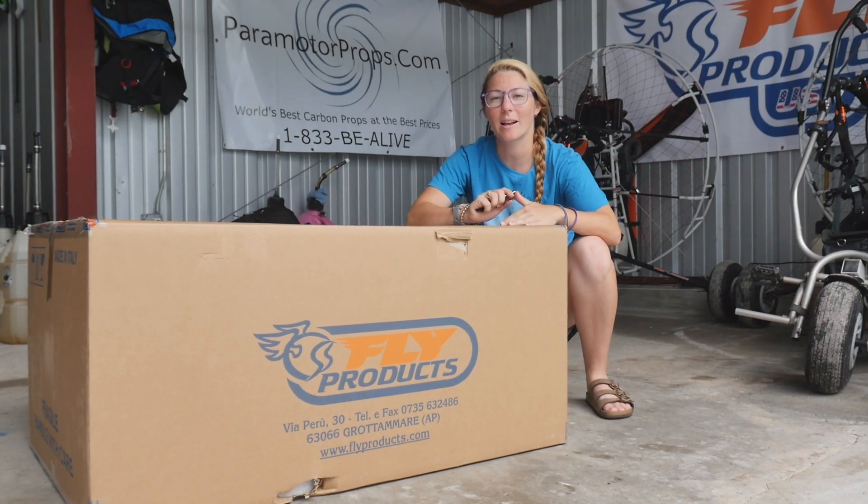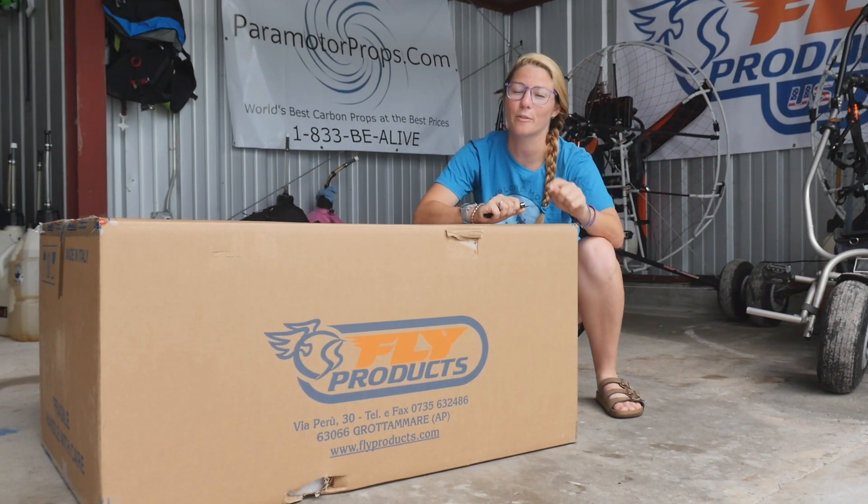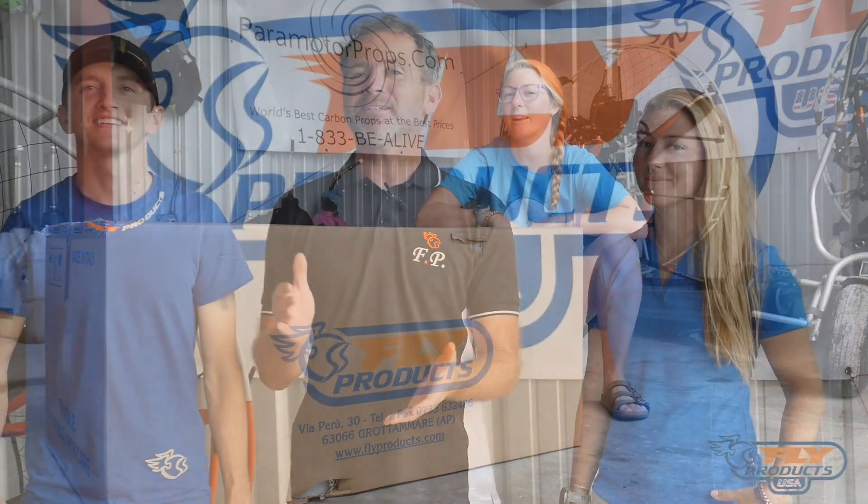Hey guys. Today we are unboxing and building a Fly Products Eclipse with an Atom 80 on it.